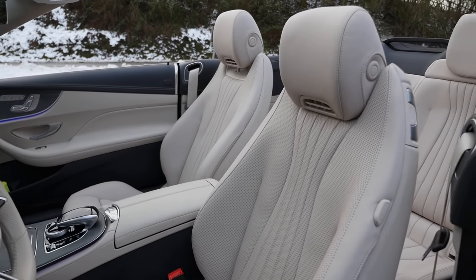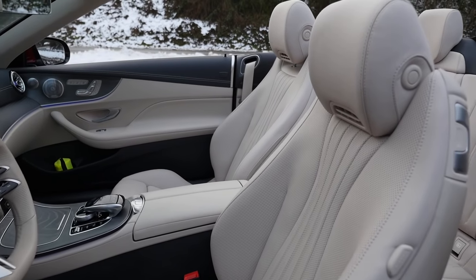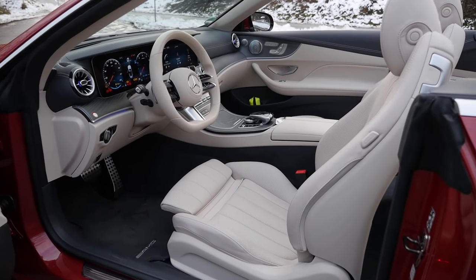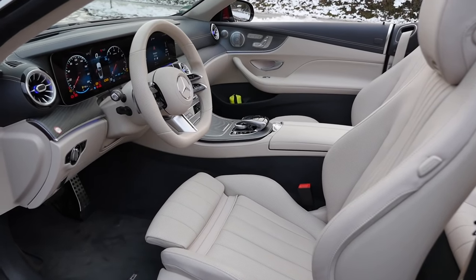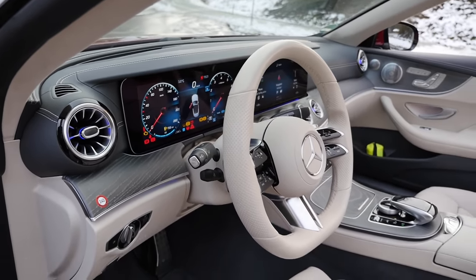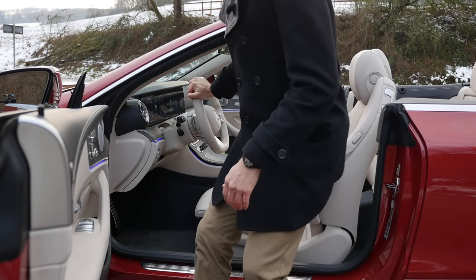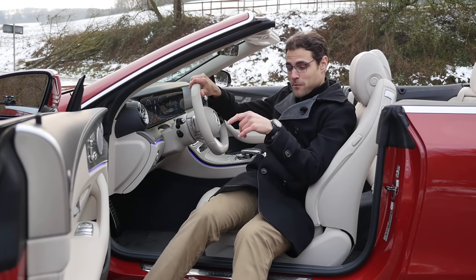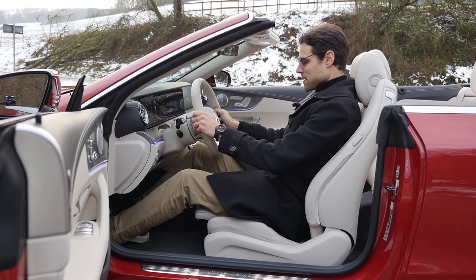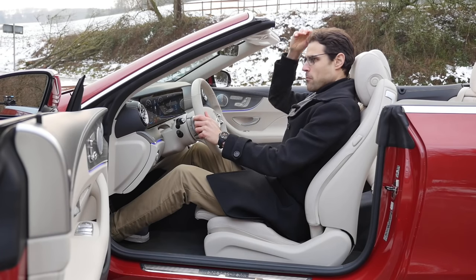In the US you have to go for the E53 to get the Dynamica microfiber seating. In Europe and Germany, you can go for the base fabric version. The beige interior is beautiful, and it's good that the top part is kept in black to avoid reflections in the windscreen. Getting inside, it's not a small convertible, but the cool thing about the E-Class convertible is that you have a lot of comfort — it feels like driving an E-Class sedan. Headroom is plenty with the open roof.